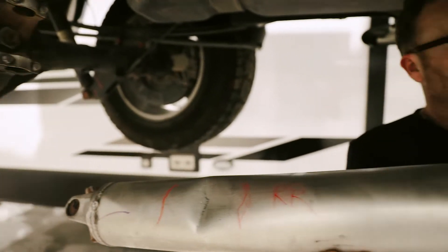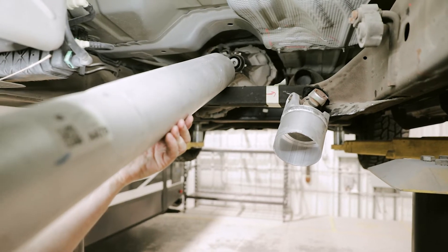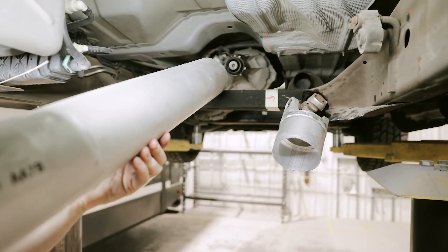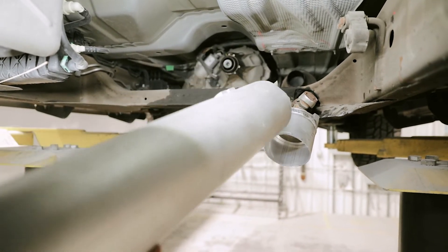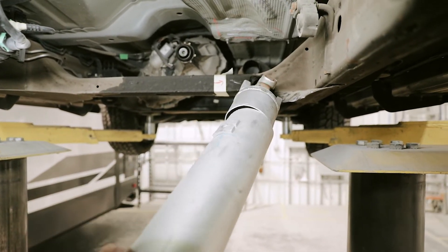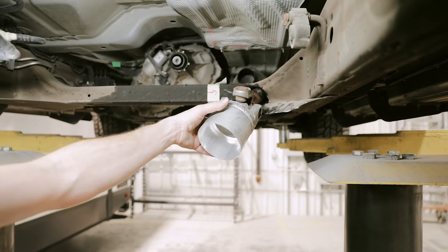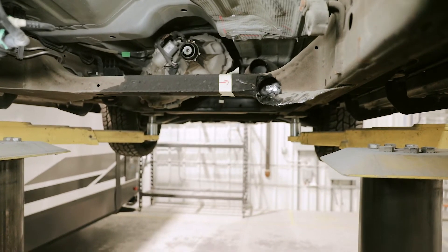The driveshaft should have been up here, but when the axle was shoved back by the impact, it jammed the driveshaft up into the frame. Our technician actually had to cut the driveshaft in half just to get it out and pull it free from the frame.